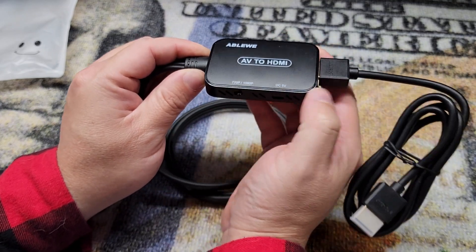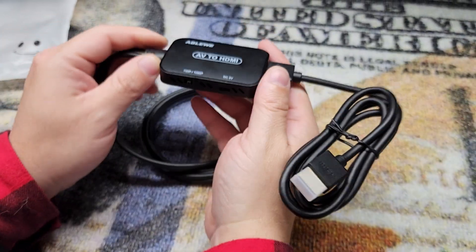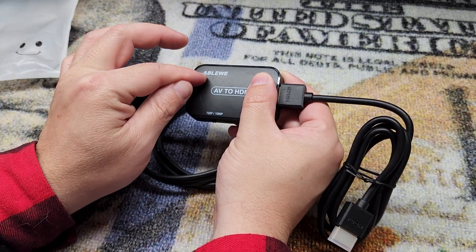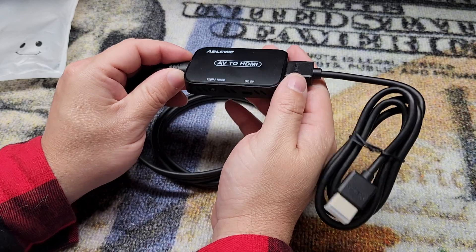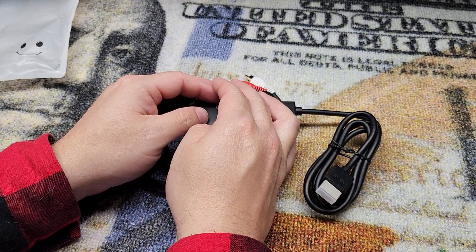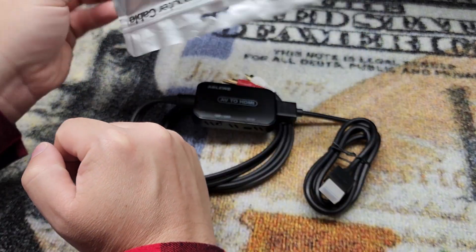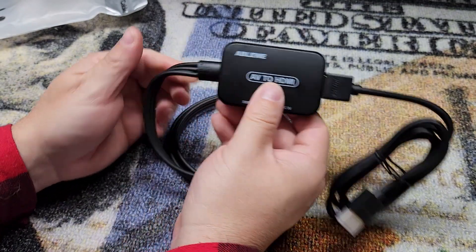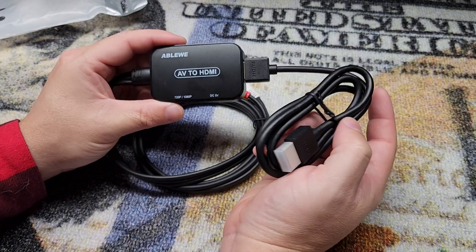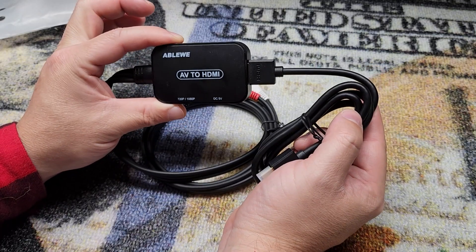Now also we have a DC 5V — that is a micro USB port right there. You need to plug that in to power this thing. That cable does not come with this; you need to supply your own micro USB and adapter to plug it into a wall or whatever you're going to use to power it with. So I just opened this up and that's what was inside — the converter box with the AV cable attached and this HDMI cable. You need to supply that micro USB cable to get it all working.